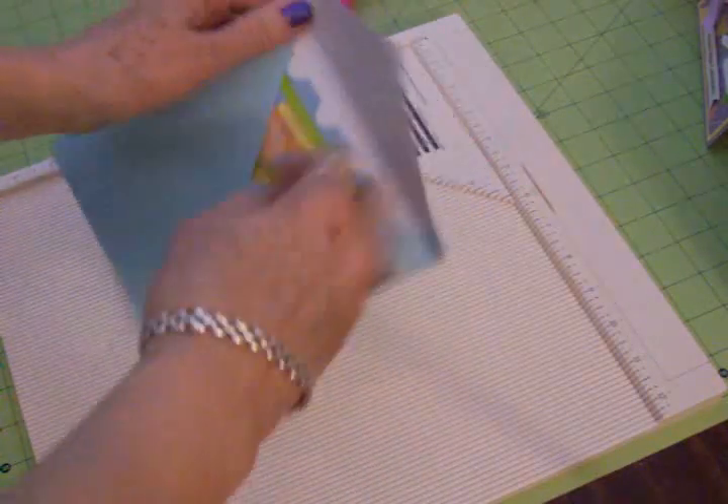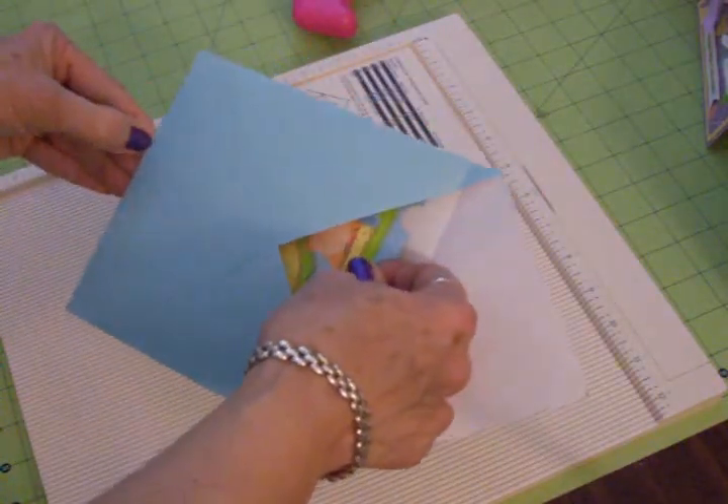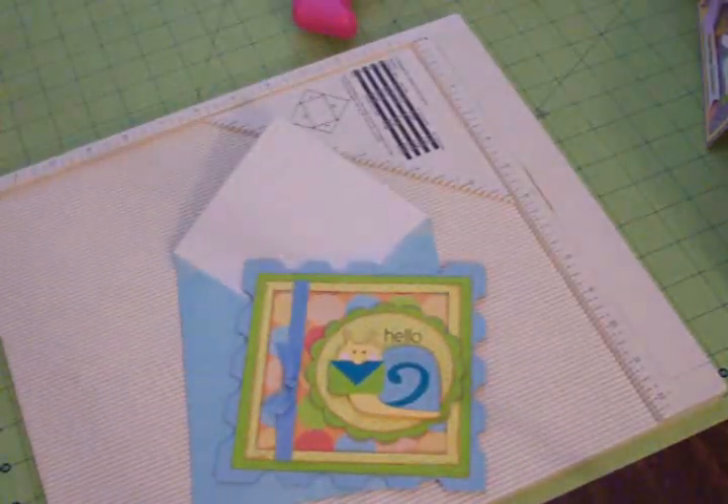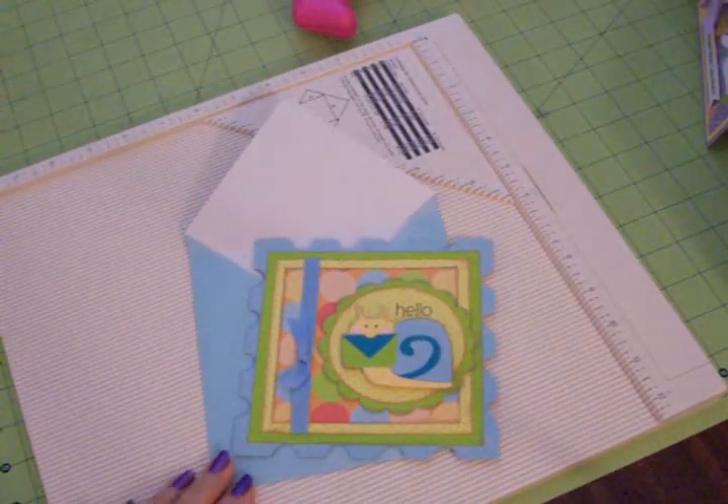There we go guys, super simple. The Martha Stewart scoreboard is great for this. Thanks so much for coming by today. I'll see you again really soon. Bye now.